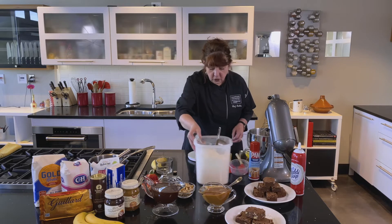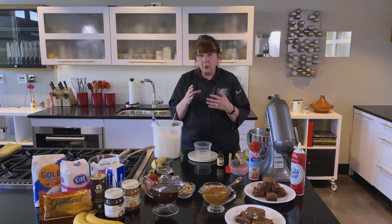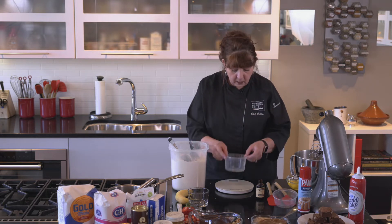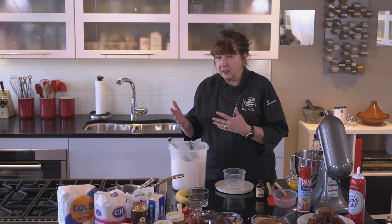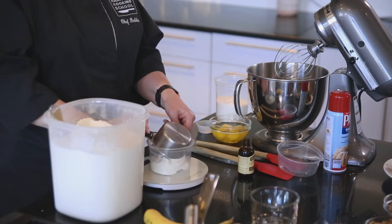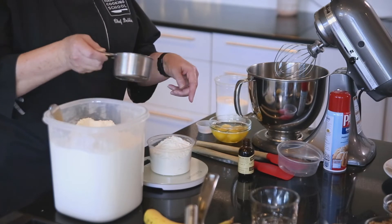Now I'm going to show you the most accurate way of measuring, especially with flour — that would be with weight. On our recipe we do have it with cups, and if you want to know the correct way to measure using a cup, go to our blueberry lemon scone video. I've put my container on here already tared to zero, and I need 235 grams. You can get it in kilograms, pounds, or ounces, but this one's going to be in grams. You can't get any more accurate than this.